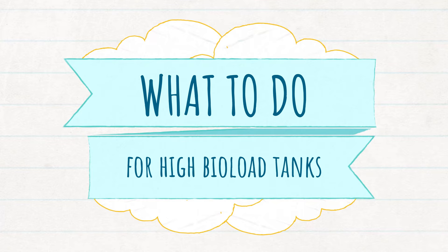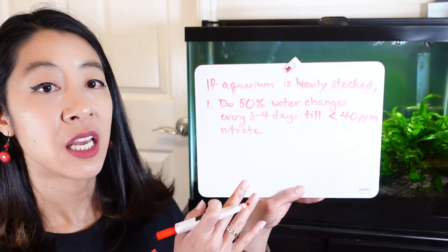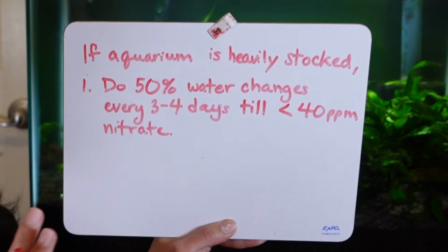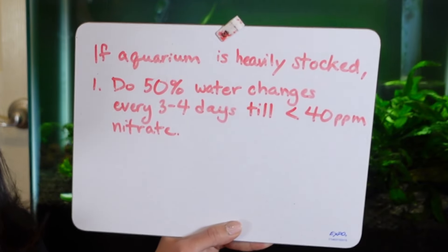So what happens if your aquarium is making 20, 30, or 40 ppm of nitrates per week? Well, obviously your aquarium is heavily stocked. In the short term, what we need to do is 50% water changes every three to four days until we can get that nitrate level below 40 ppm.